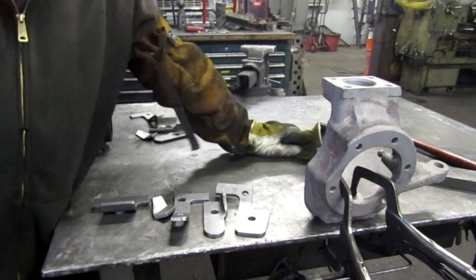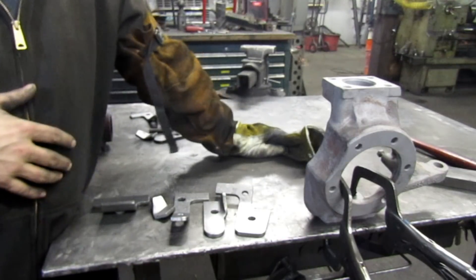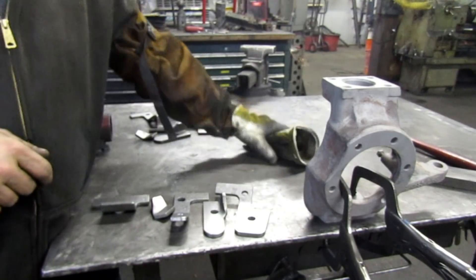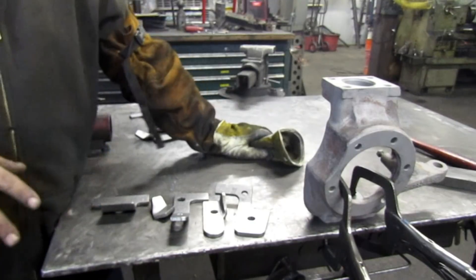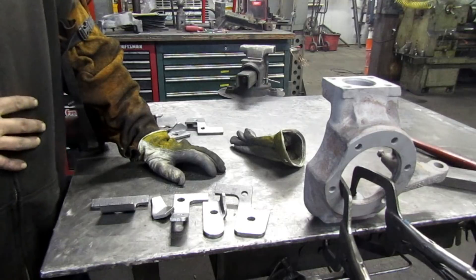Hey guys, Kurt here at DIY 4x. We're doing a bunch of Dana 60 Tech right now, going through a bunch of stuff that we do for them. Make sure you check that on our live Facebook videos. We wanted to do a more detailed presentation on the knuckle reinforcement kit, so we're going to shoot a little video on that today.